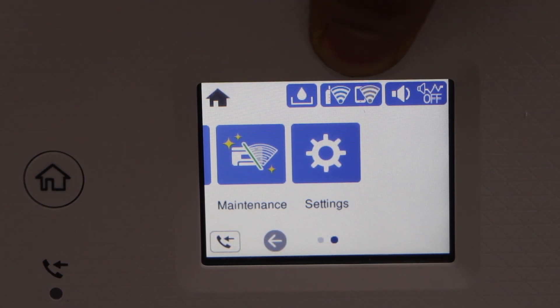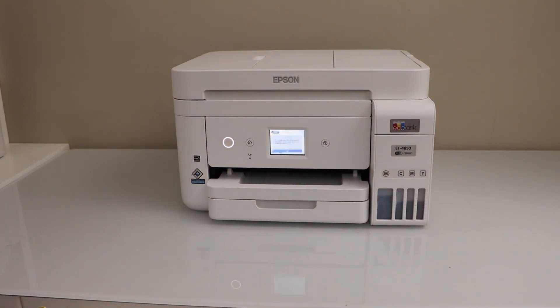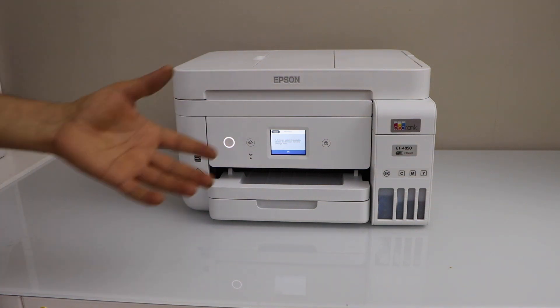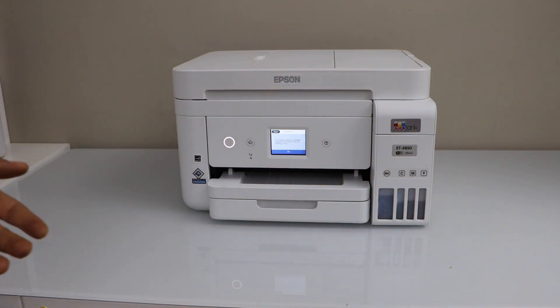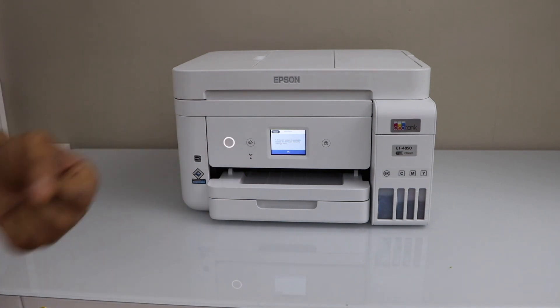On the main screen you will see the wireless signal is full. Once you connect your printer with the Wi-Fi network using the WPS push button method, you just have to connect it with your laptop, MacBook, or computer, and then you can start using it for wireless printing and scanning. Thanks for watching.